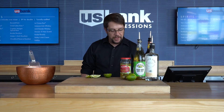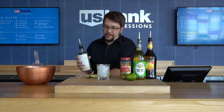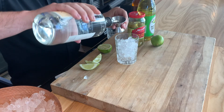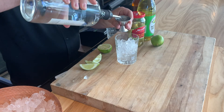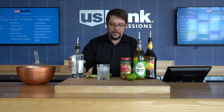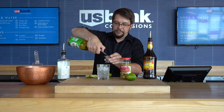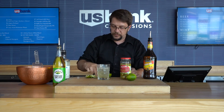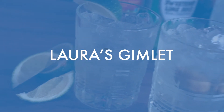Once you have your lime wedges prepped, grab your glass and some ice. I prefer to fill the glass all the way. Now we start pouring the drink — we do State-Line Vodka, three parts, so three shots. Then a shot of the Rose's lime juice concentrate, and garnish with the lime. There is your standard vodka gimlet.